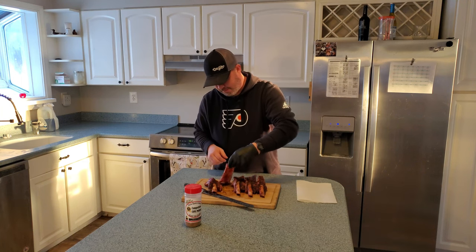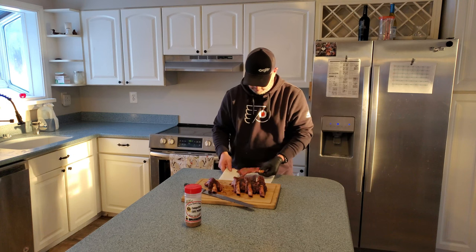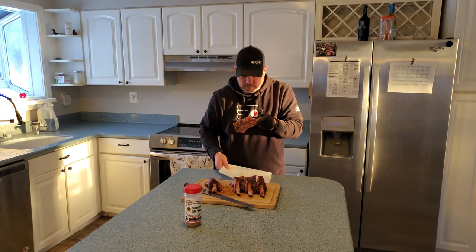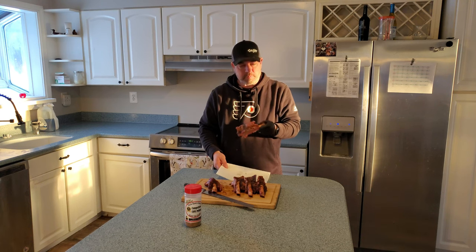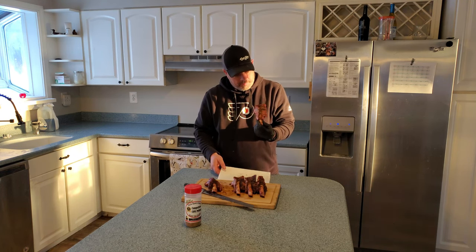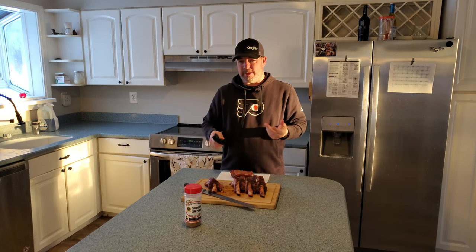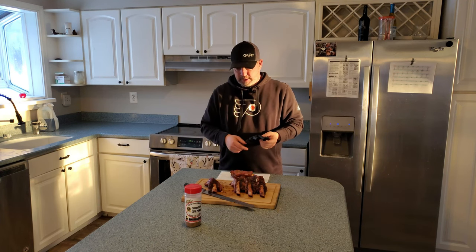All right, let's go ahead and taste it. Mmm, that's really good. This is a nice easy cook — it was about three hours total and tastes great.